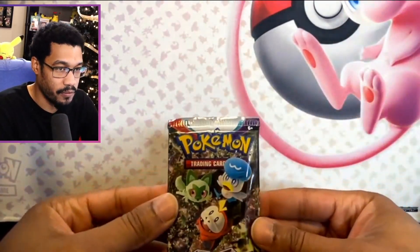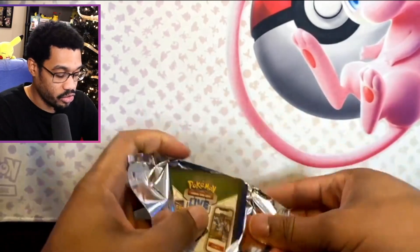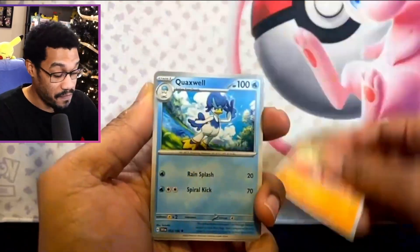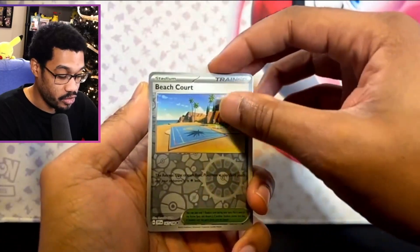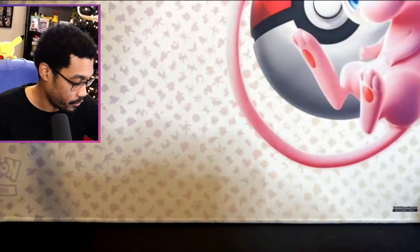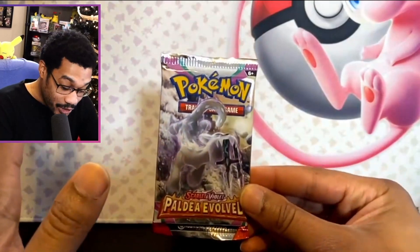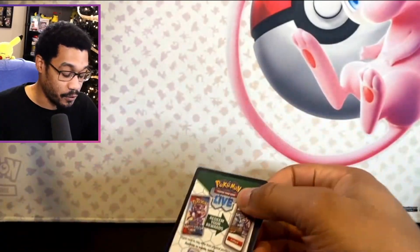I am also looking for cards for the decks I'm trying to build — there are two decks: one is an electric deck and one is a water deck. So if I could find cards I can use in my decks, that would be a win-win. We got Toedscruel, Bisharp, Beach Court — which is actually a card I do need — and Dondozo. That was two Scarlet and Violet base sets. And it looks like we get a Paldea Evolved, which has some pretty sick arts.